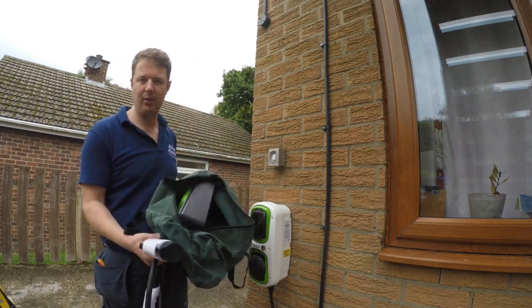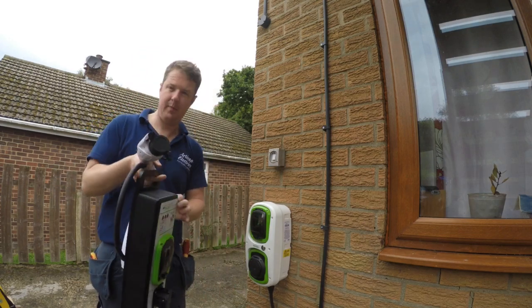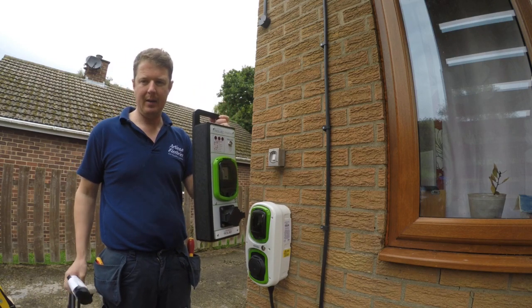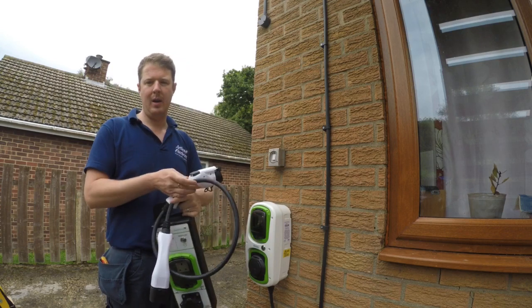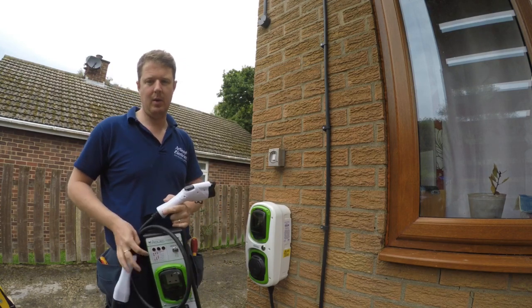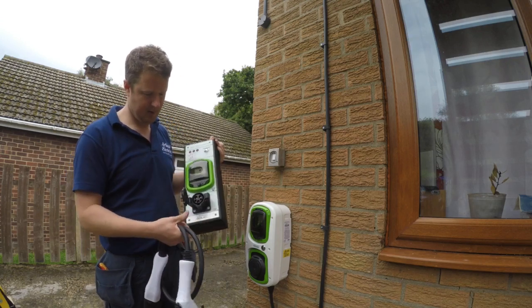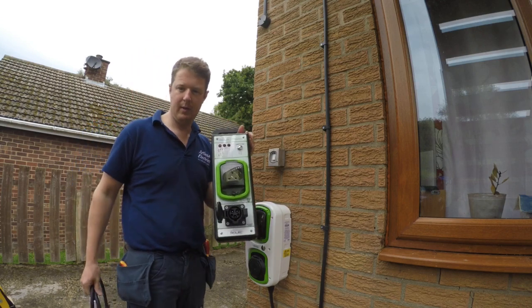It comes in a nice handy green bag. The unit itself looks like this. Inside you've got a cable which gives you a type 1 and a type 2 plug, so you can test either type of socket. The actual unit itself on the front comes with a type 1, the J1772 socket.